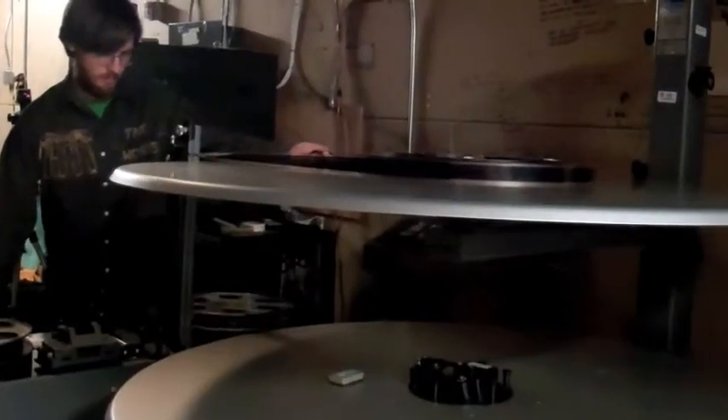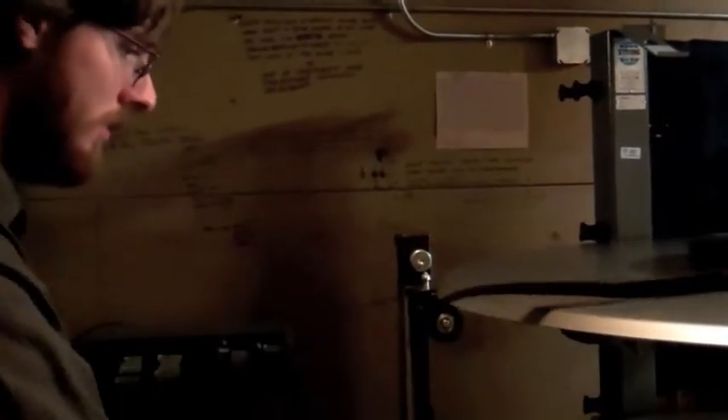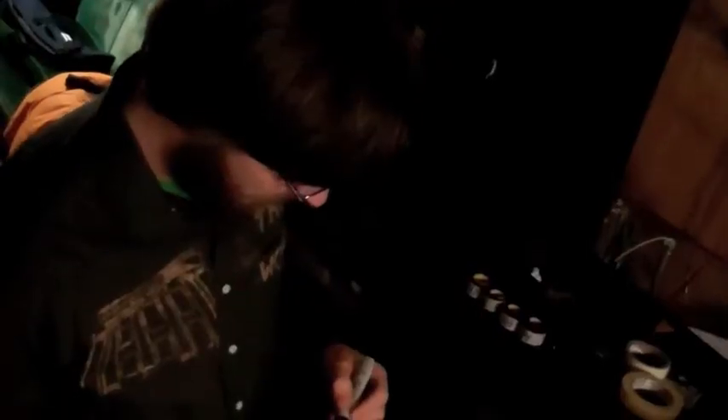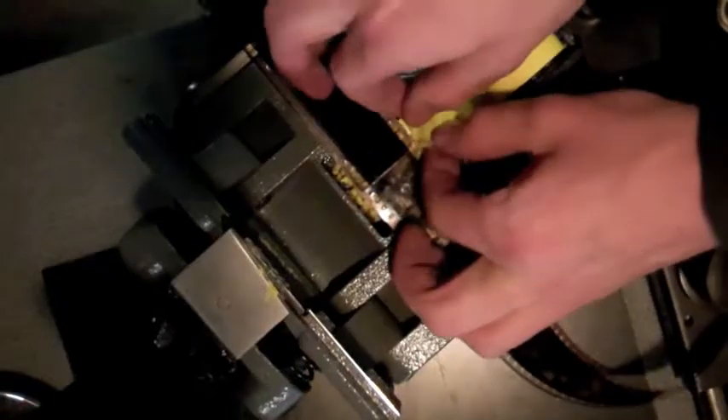Film prints are shipped from distributors around the globe, and after pickup at the mailroom, they are brought to the projection booth to be built. Films usually arrive in four or five reels that need to be assembled until there is one long reel connected together on the platter. This is an hours-long process of splicing and winding.